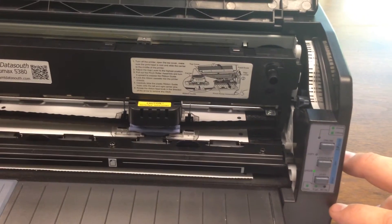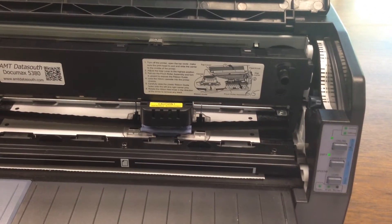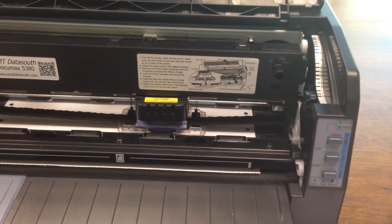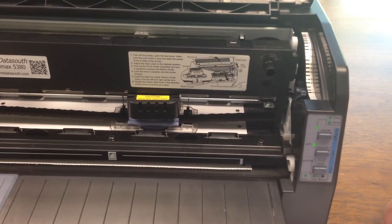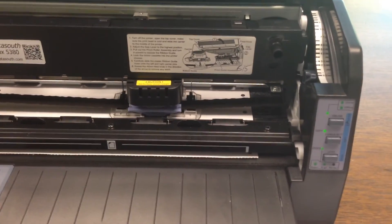To save this, press the online key. The LED and online LED will blink simultaneously twice with 2 beeps, then the online LED will stay on. Your new tear off setting value is saved.